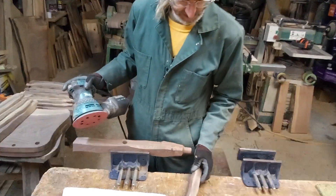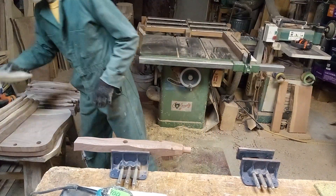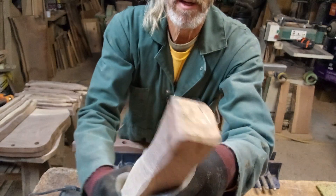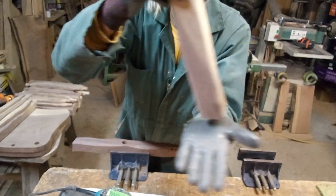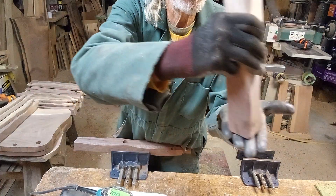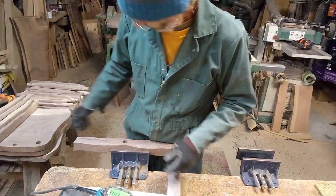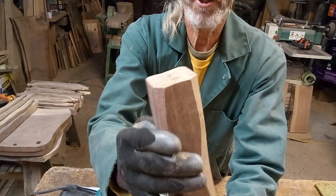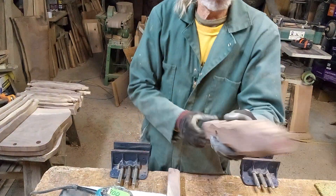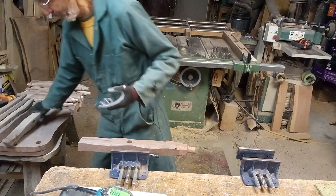At the very end corner of the foot — the bottom end — you've gotta bevel this back, because as you rake this foot across anything: dresser bottom, anything that's gonna sit on the floor, as you pull it — which is gonna happen — it's gonna get dragged. If you leave all these sharp corners, it's gonna catch on something and you're gonna pull some wood away, and there's gonna be a big old nasty mess.